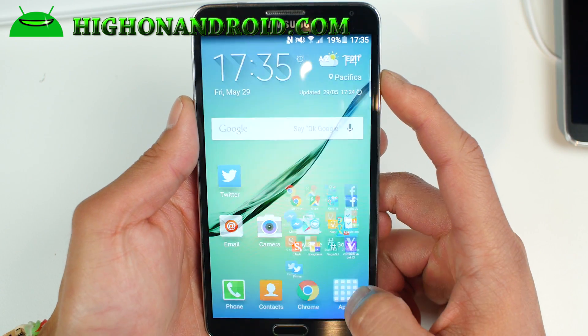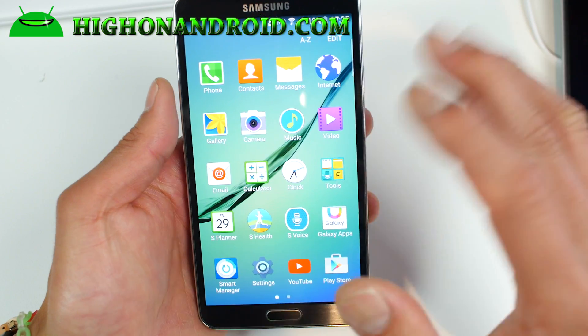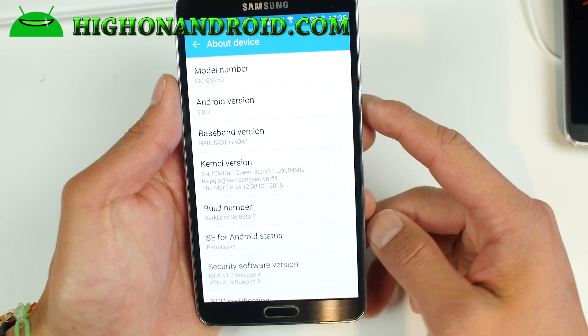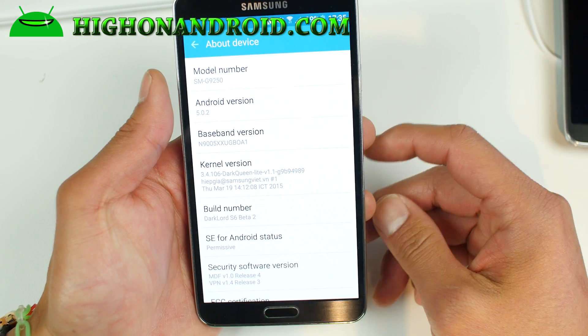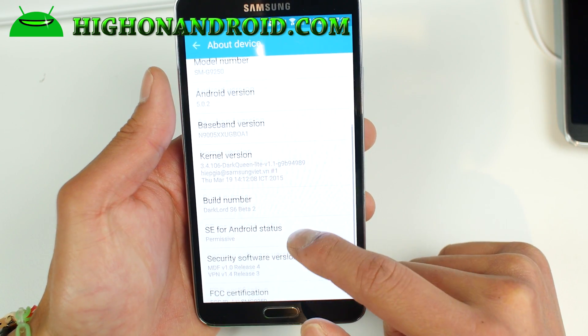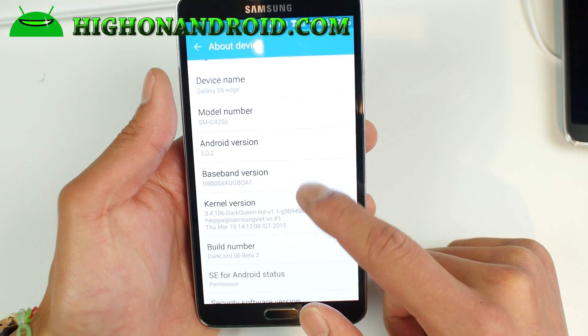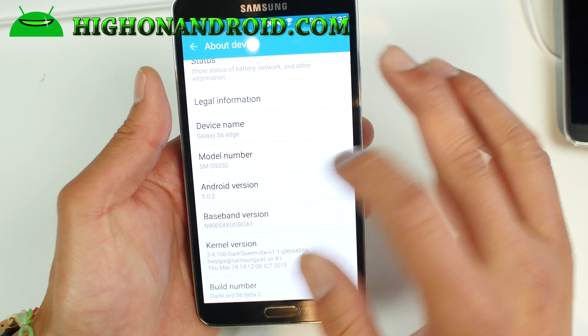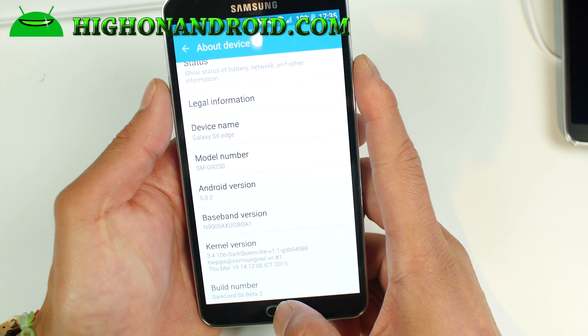This ROM is really, really cool. Performance is alright — it's not the fastest I've seen, but it's comparable to a stock Android 5.0.2 Lollipop ROM. You'll see the Dark Lord S6 Beta ROM here, and the device name has changed to S6 Edge with model number SMG9250.